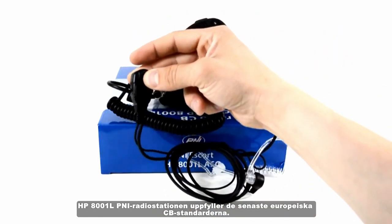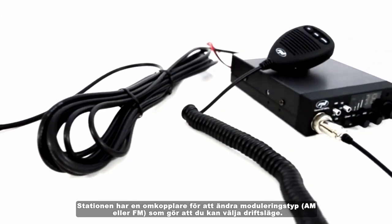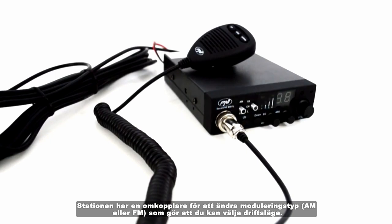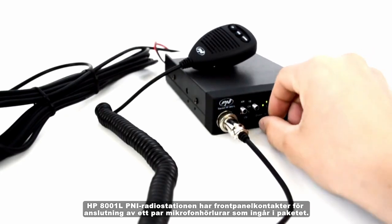The HP 8001L P&I radio station meets the latest European CB standards. The station has a switch to change the modulation type — AM or FM — which will allow you to select the operating mode. The radio station also has front panel connectors for connecting a pair of microphone headphones included in the package.